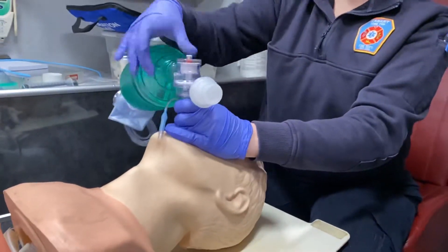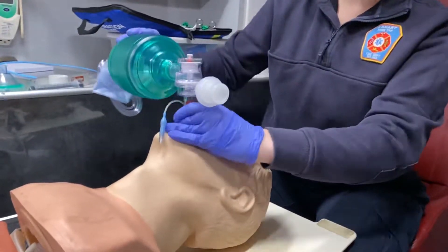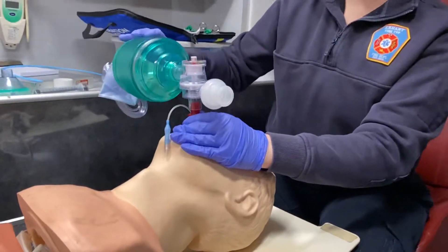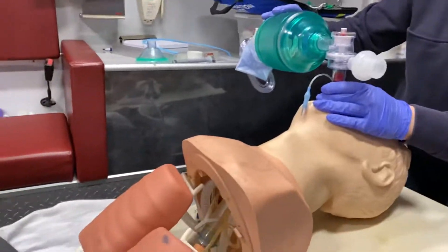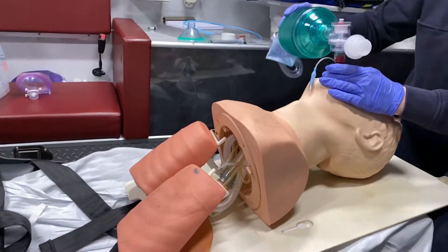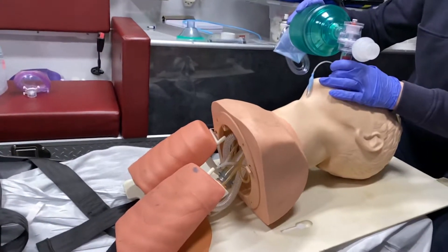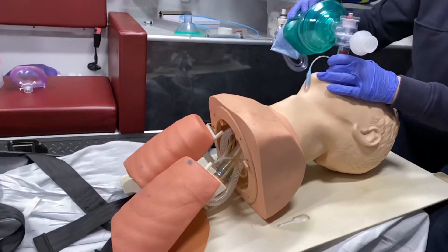I can now attach my BVM. At first, sometimes you may not get ventilation — if you're in too far, you may have to pull up a little bit on the King Airway to get good ventilation. As you look at my test lungs here, you can see I'm getting really good back compliance and I definitely have it seated in the right place. From here, we do want to listen to lung sounds over each side and confirm no sounds over the epigastrum, because that could mean we're getting air in the stomach.